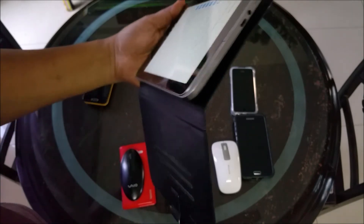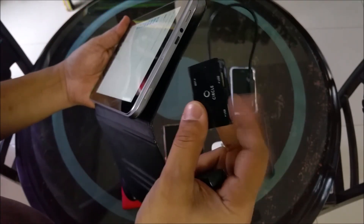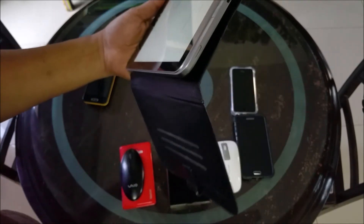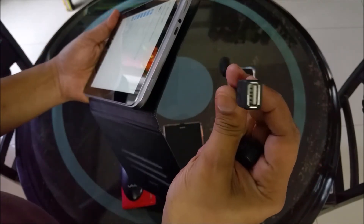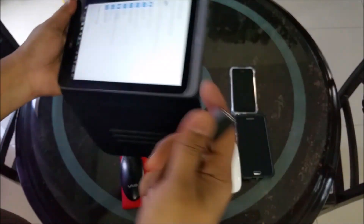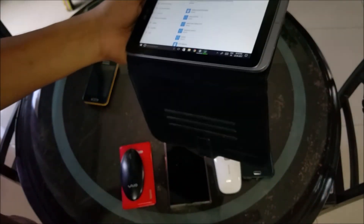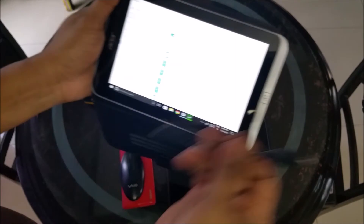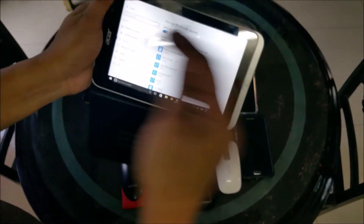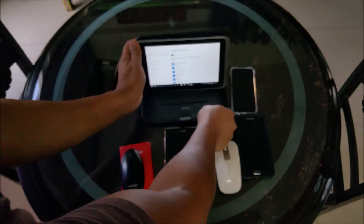If I connect a micro USB adapter to use a dongle-based mouse, my port is being used and I can't connect an external hard drive. But if I use the Bluetooth mouse, I can put the hard drive in that port and use the Bluetooth mouse alongside it. So that's how the Bluetooth mouse is useful in those scenarios.